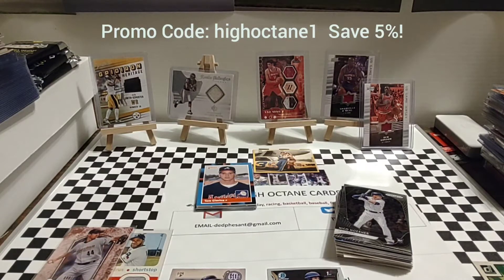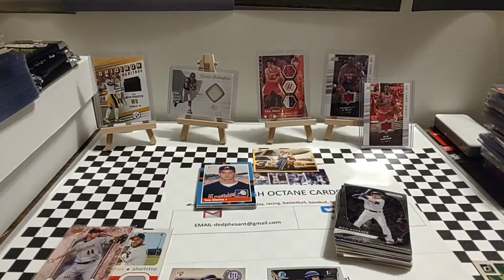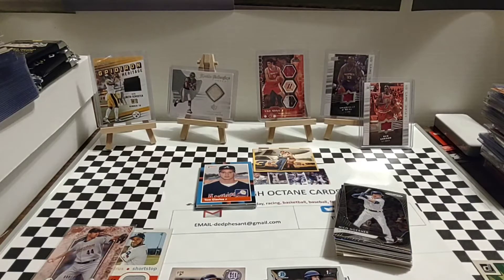Go check them out — I think you'll really like what you see. There are several different tiers and packages; you're not committed to just one particular style. I chose what I wanted to start with, and I might go up, down, or jump around on the packages. You can choose to do one month, or continue the monthly subscription, which is what I've done — a monthly rip every month from them. Thank you, James, for reaching out to me. I appreciate it. All the information will be in the description. Promo code HighOctane1 for 5% off. Let me know what your favorite card was in this rip, because there's a lot to choose from. See you again tomorrow — enjoy the rest of your Saturday.